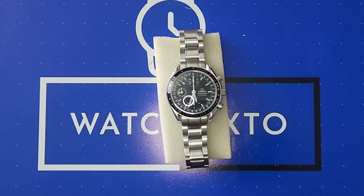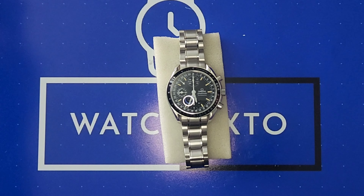Thank you for tuning in to watch Sixto. My name is Sixto. Today is a review on a vintage Omega Speedmaster from the 90s — this one's towards '99.